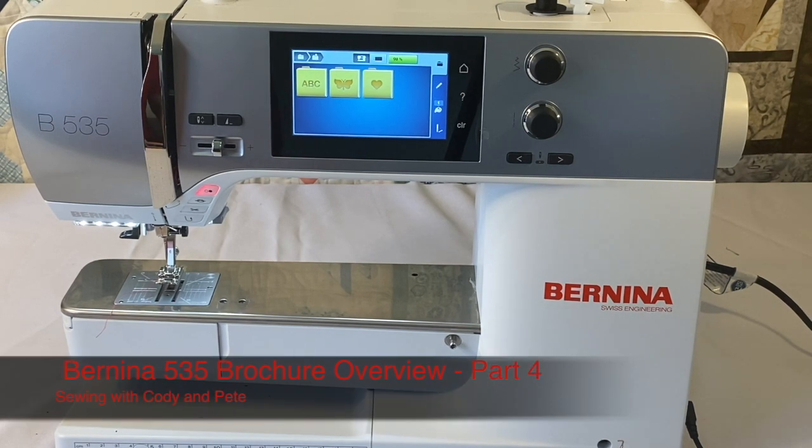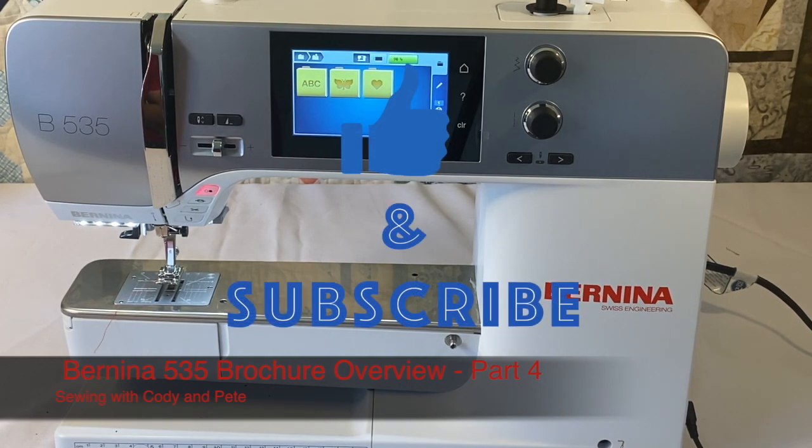That covers all the embroidery functions of the Bernina 535. If you liked the video, give it a thumbs up, subscribe to the channel, and happy sewing and embroidering.